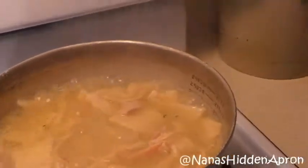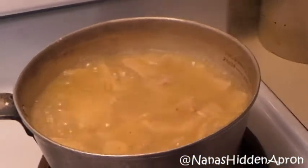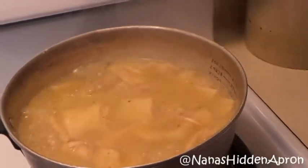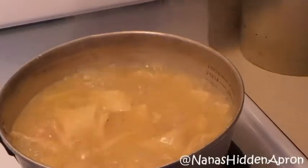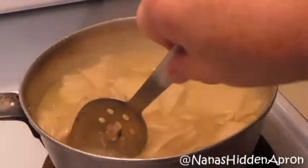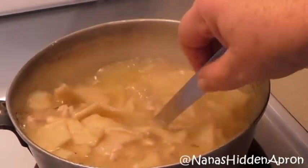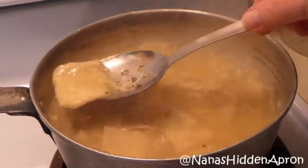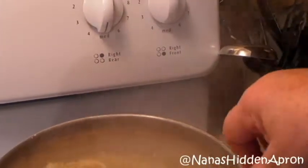I forgot to mention — while I had you on hold I did go ahead and put two cups of hot water in with the broth because it just wasn't enough, and I didn't want to use too much broth because the broth would overpower the flavor of the dumplings. These should not be smooshy — they should be firm. You want to roll them out thin. If you don't have a pizza wheel, do like my mom and grandma did — grab a butter knife.